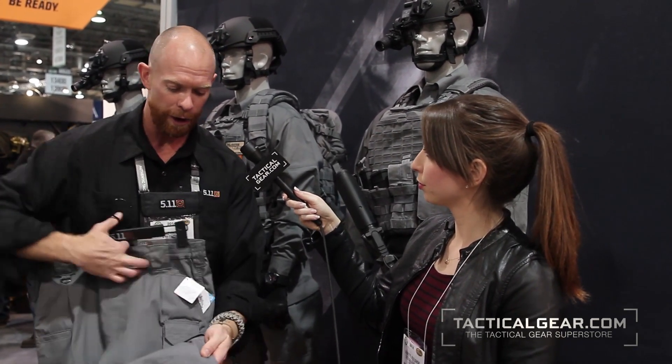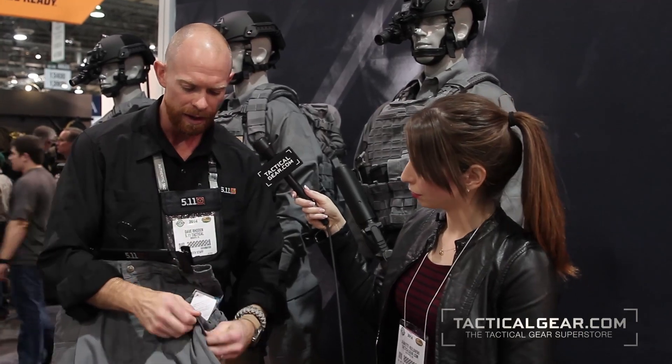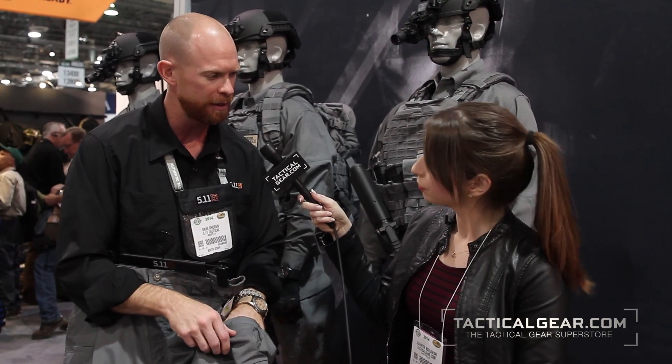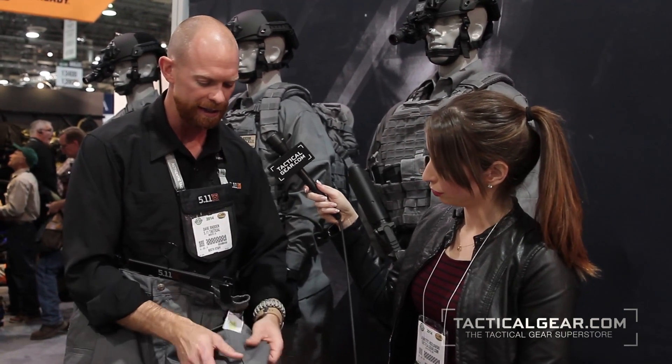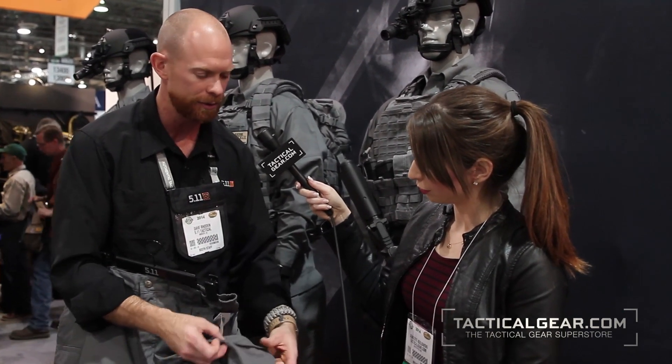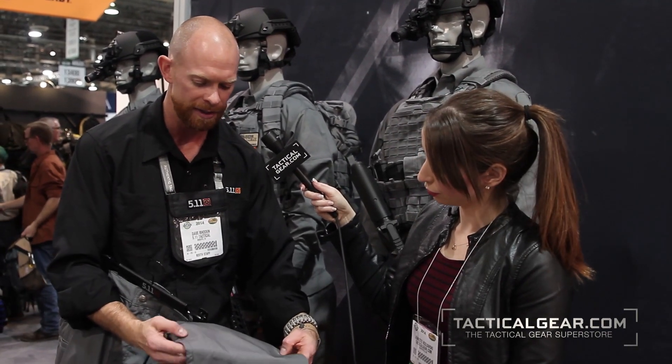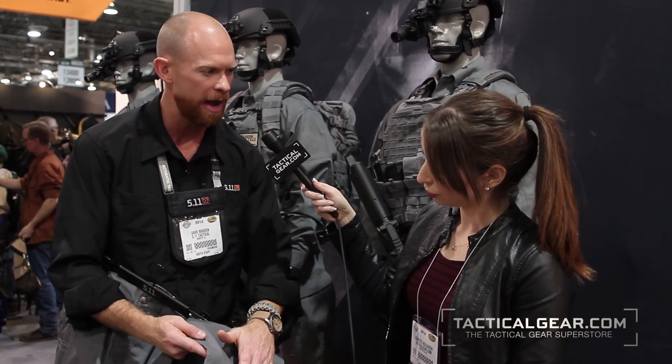On the front of the pant we have cargo pockets on the sides. These cargo pockets have an internal cleat that blouses out and gives you a little more room when you need the space, but still gives you that neat, clean, professional appearance and lays flat when not in use. Below that we have a double-reinforced knee, and there's a pocket on the inside of the pant so you can insert a knee pad in there as well.